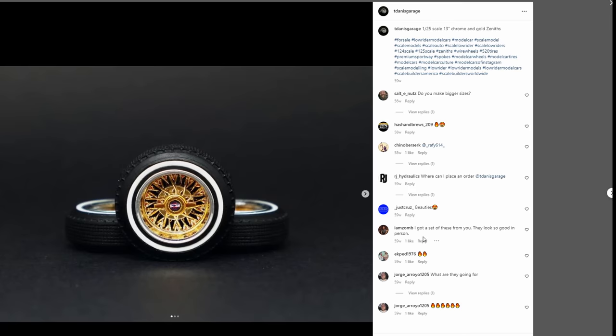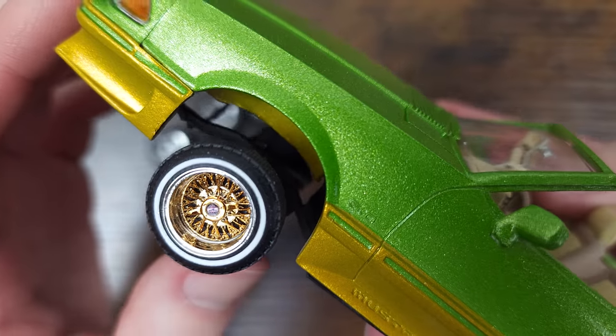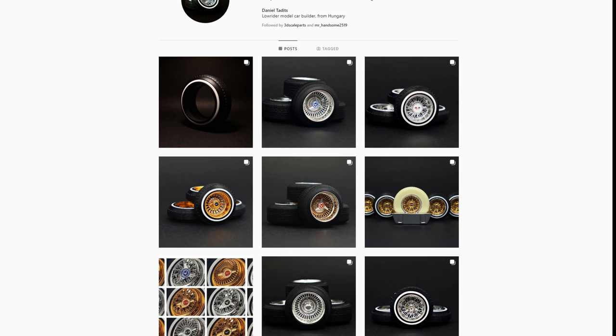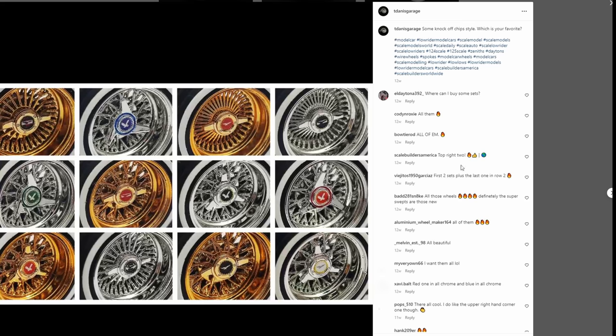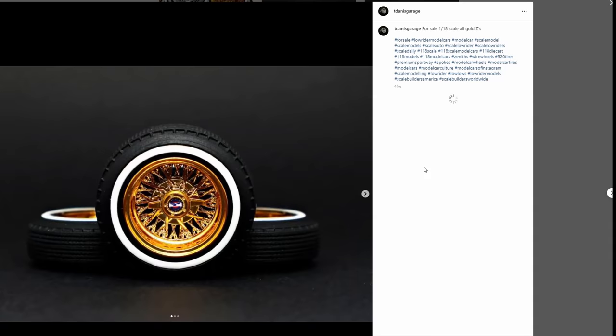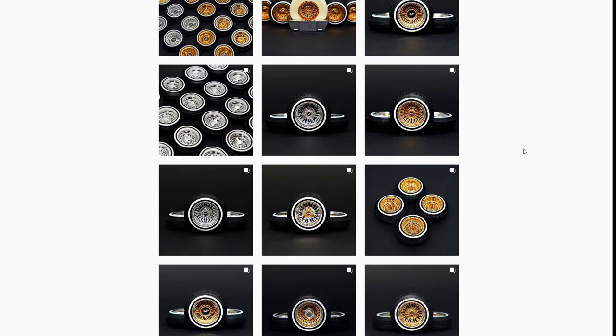The next wheels we're going to look at are the T-Danis Garages 13-inch Zenith 72-spoke centered gold cross-laced wire wheels. This guy has a really big selection of wheels and they all seem to look pretty good. It looks like they even have some 1:10 scale stuff in the works for you Red Cat RC Lowrider guys, so I'll be pretty excited to see what they come up with.